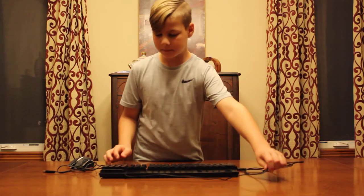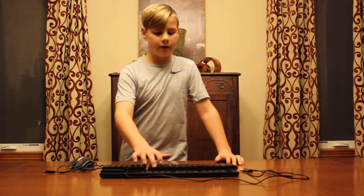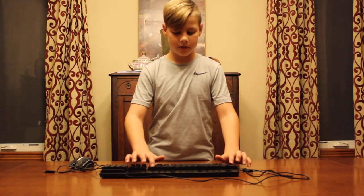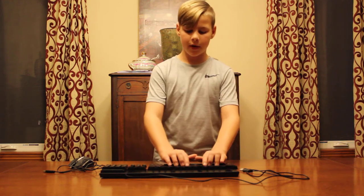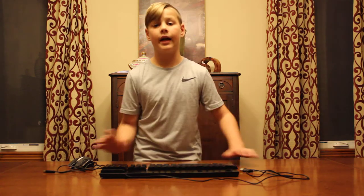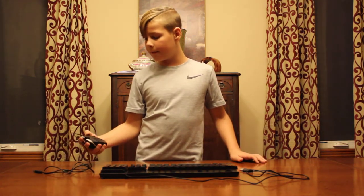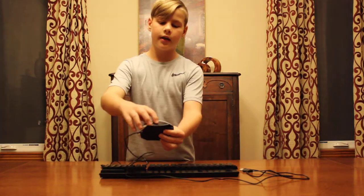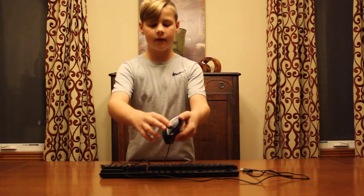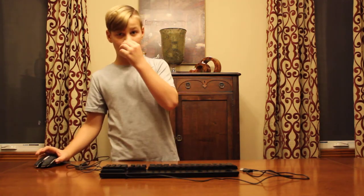It's a good sounding keyboard. The enter key and some of the larger keys are a little louder. If you are looking for that mechanical feel you can get it. The mouse is perfect — I like it. It does have a little white LED strip around the sides, kind of like the Razer mousepad.